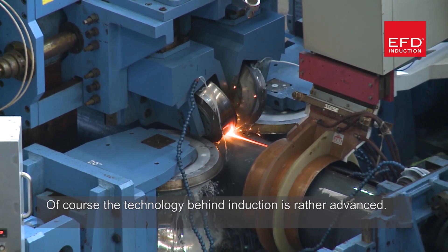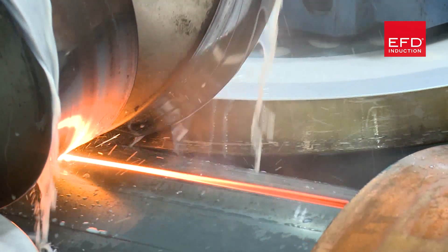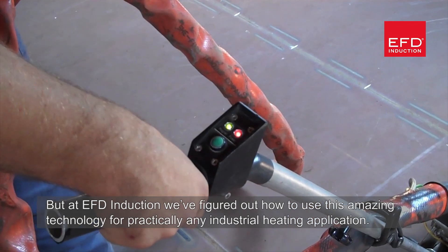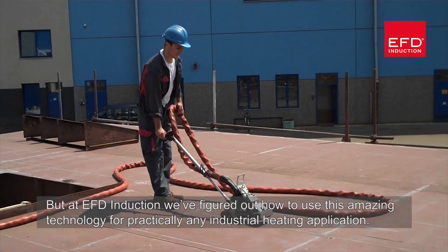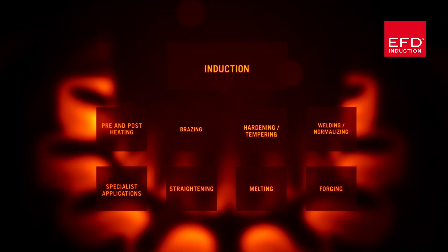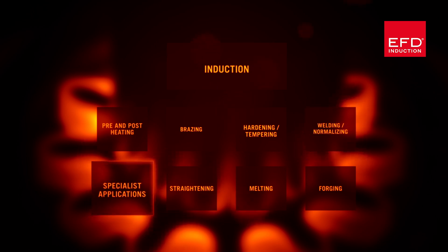The technology behind induction is rather advanced, but at EFD Induction we've figured out how to use this amazing technology for practically any industrial heating application. Induction heating can be used for hardening, tempering, brazing, forging, melting, pre and post heating, annealing, normalizing, and so many more specialist applications.